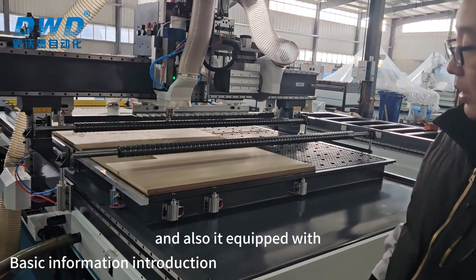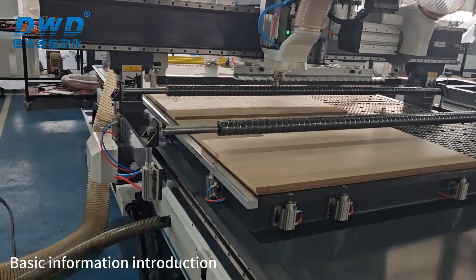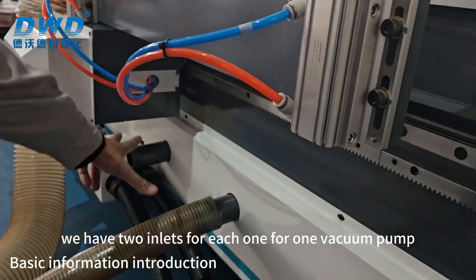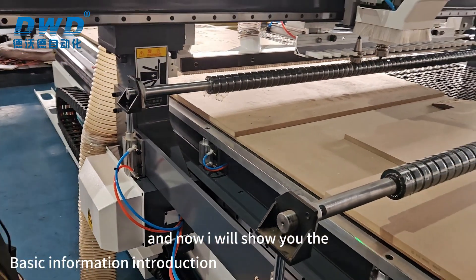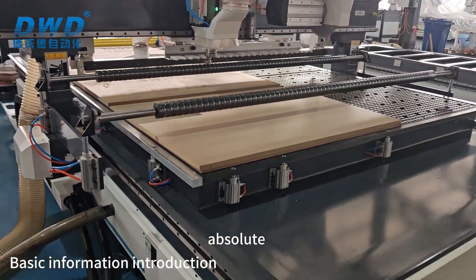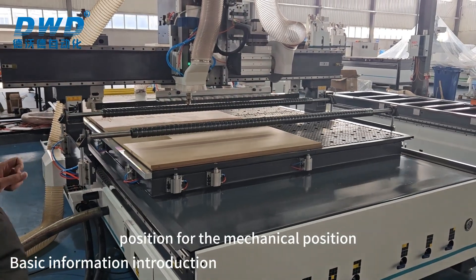As you required, the working size of the machine is 2.1 meters by 3 meters. It is also equipped with two vacuum pumps — Germany Becker — and we have two inlets, one for each vacuum pump.